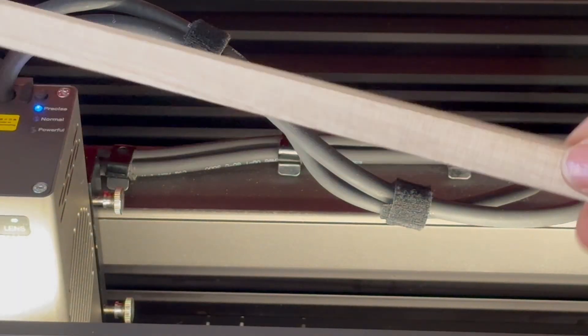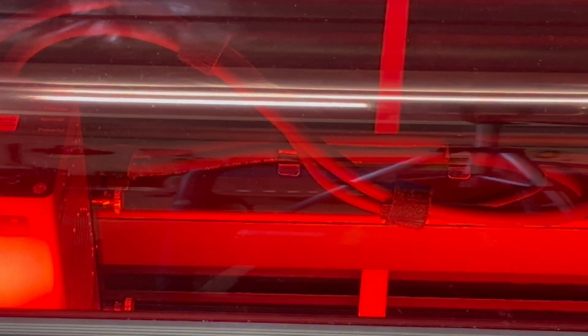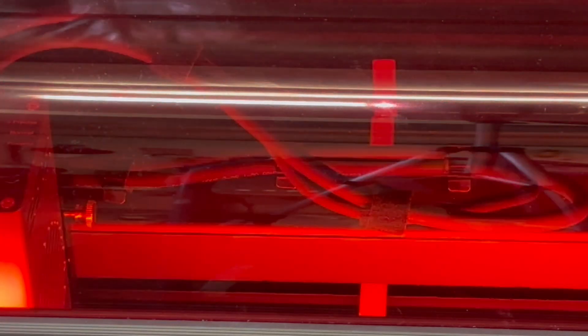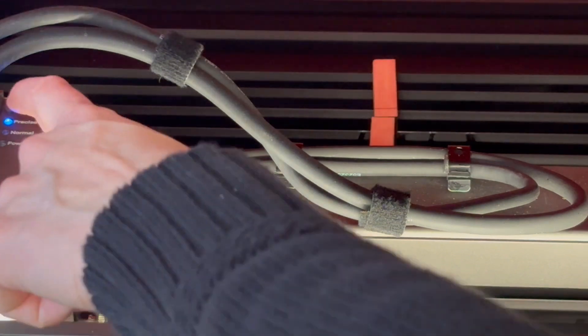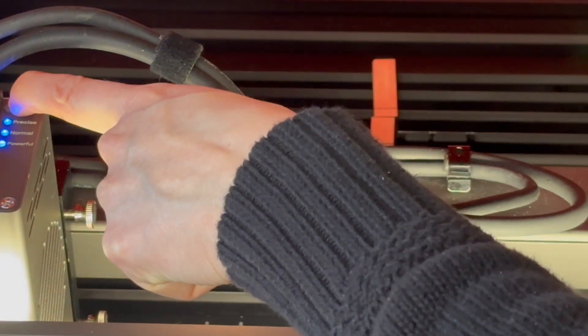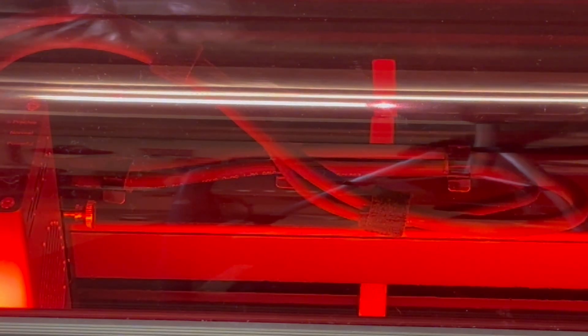Now I'm putting in our piece of Palomia wood — 12 and a half millimetres thick — just to see how well it cuts. So that is our 22 watt laser cut and it has gone all the way through. Moving up to the 40 watt. And now the 60 watt — you can actually hear the difference. It sounds far more powerful and it's cut through without any dramas at all.